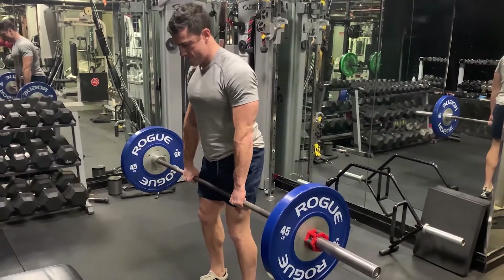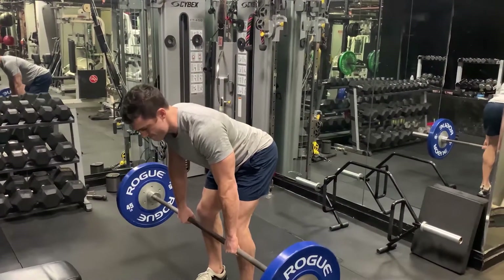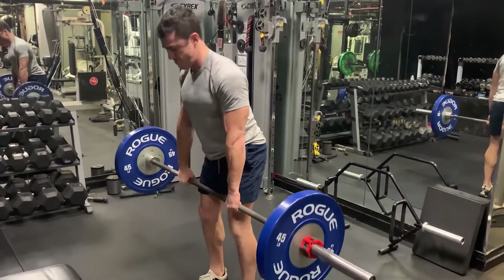Barbell stiff-legged deadlifts are a great exercise to grow your hamstrings as well as strengthen your butt and spine.